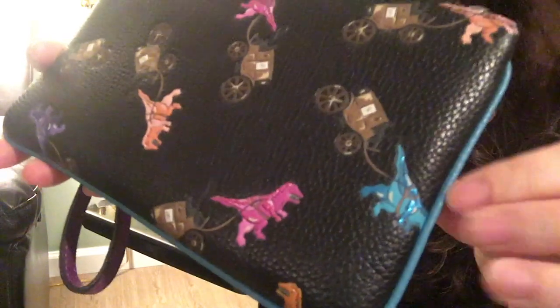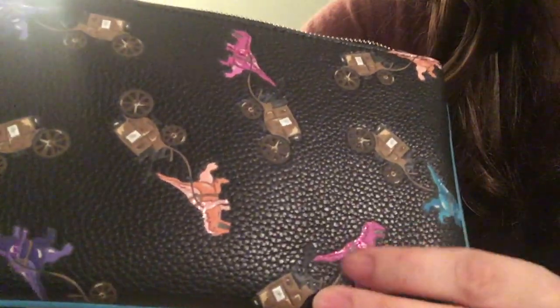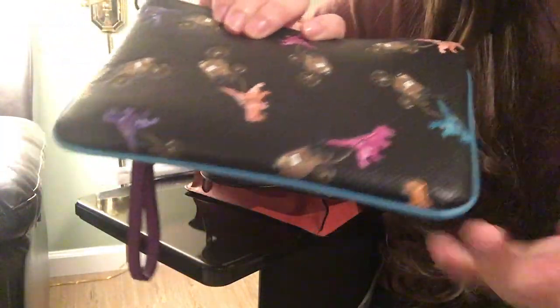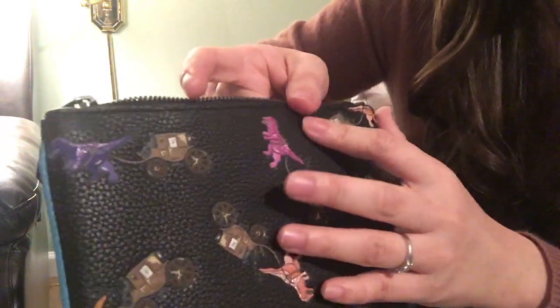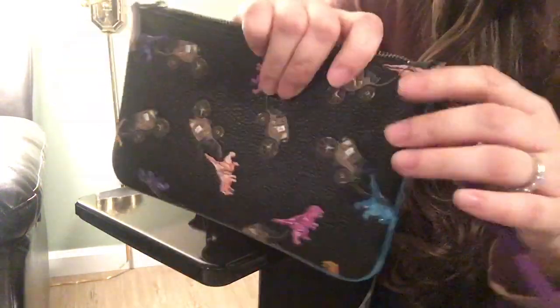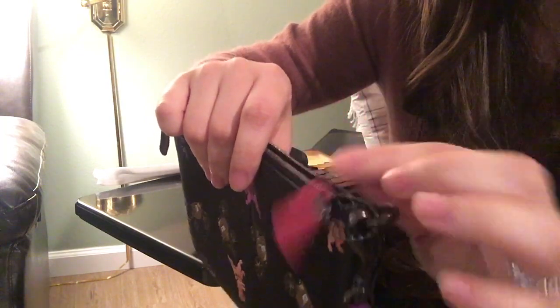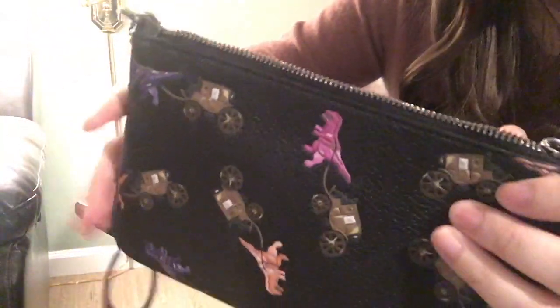The next one is also the Rexy pattern, slightly different, and it also has small glittering — you can see it here and here. It's not obvious like the coin purse but it's still there a little. The glitter doesn't really come off because it's such a small area and not very noticeable. So even if it all comes off I think it will still look cute. I got the wristlet in this pattern. What I also like is all the different colors — orange, then pink, purple, and blue — it's very cute.